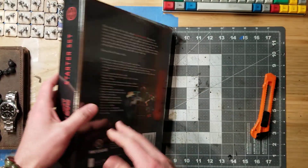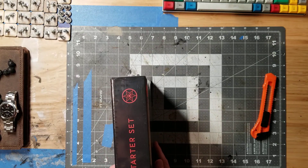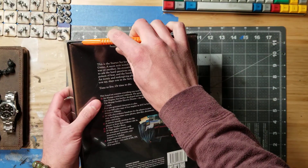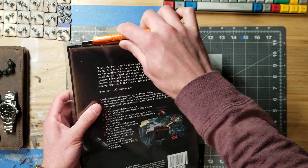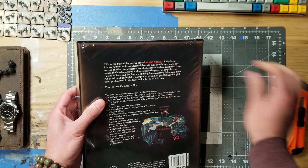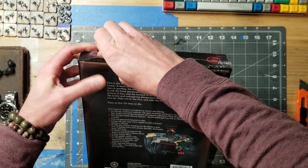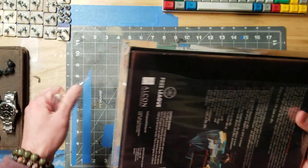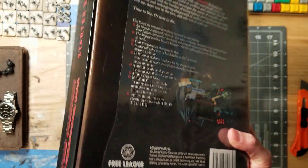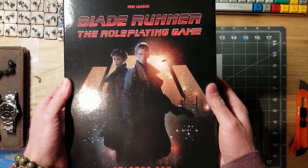This is the Blade Runner role-playing game. It's about 12 inches by 10 inches on the box, and about 2 inches wide. I got this directly from the Free League website. Came in about 4 days. The whole thing, all up with shipping, cost me about $60.